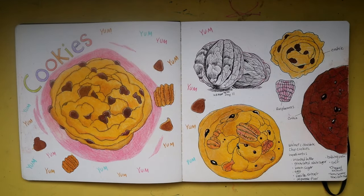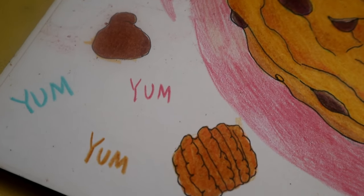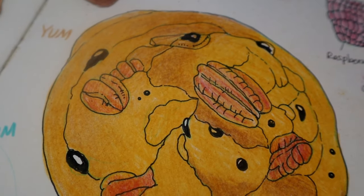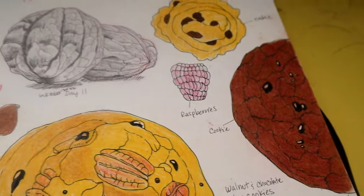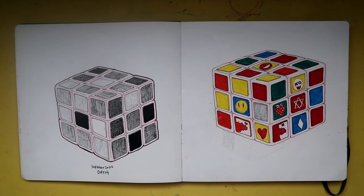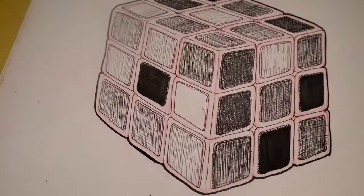Our next spread: cookies. None of these turned out the way I wanted them to — they're cute little graphic-style cookie drawings, but I need more practice with colored pencils. They came out a little flatter than I would have liked, but that's okay — it's a sketchbook, it's made to make mistakes.